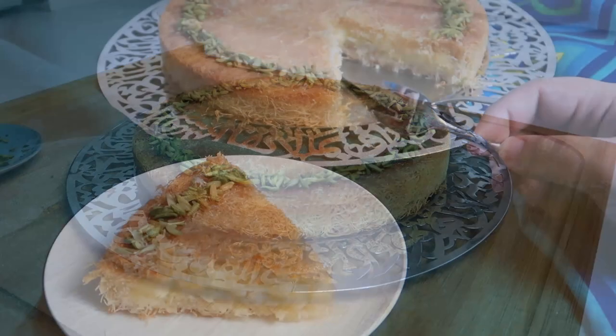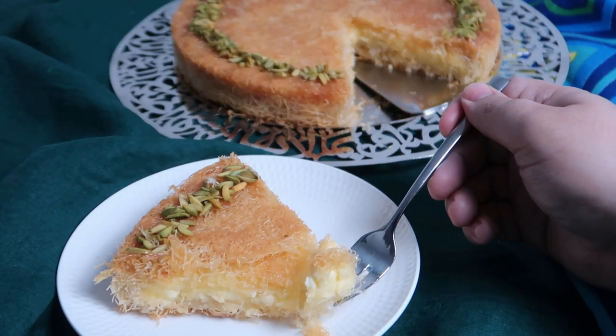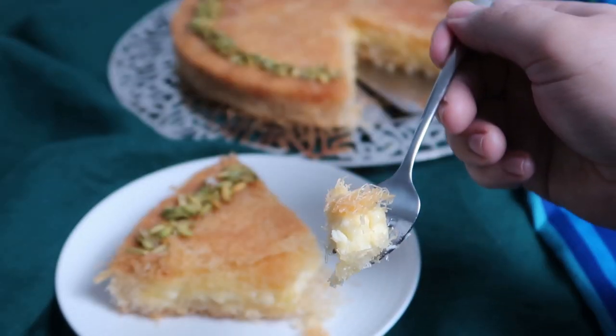Here's the final product with a delicious cream layer between two crispy layers of kunafa. This is best eaten warm, so once it's ready, dig right in.